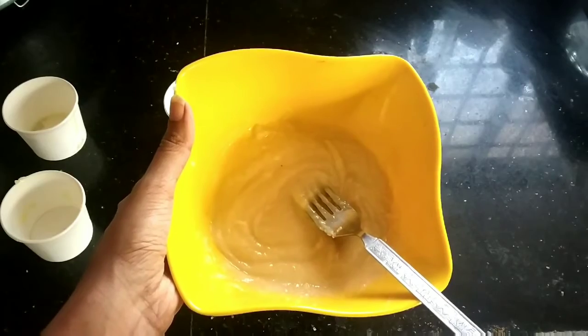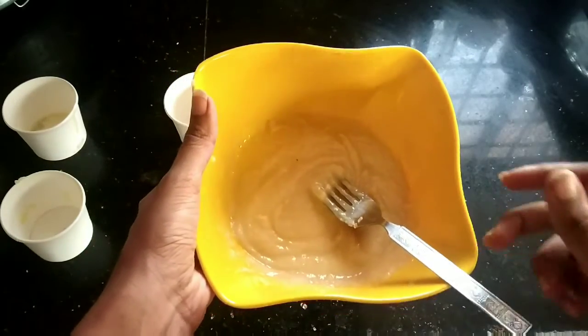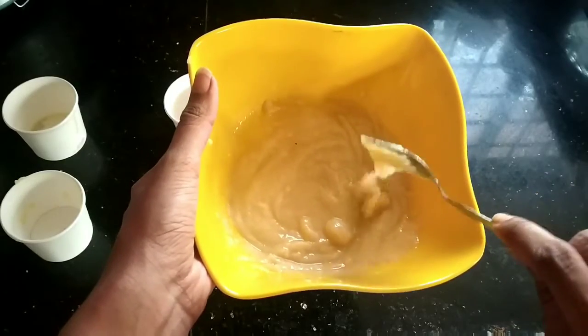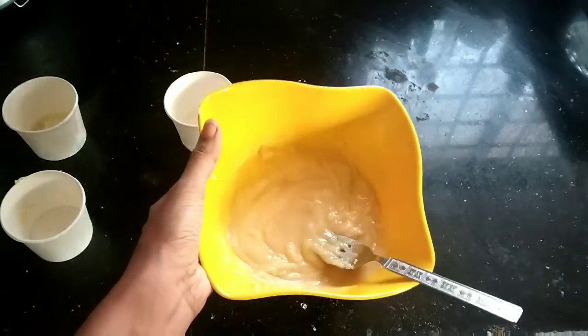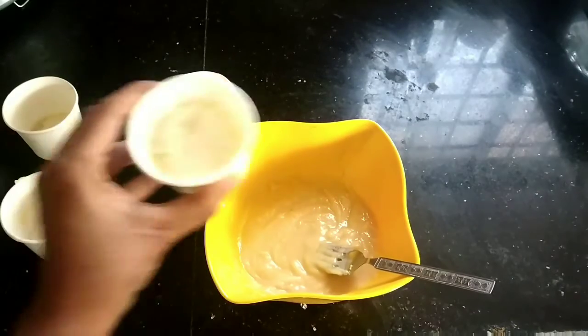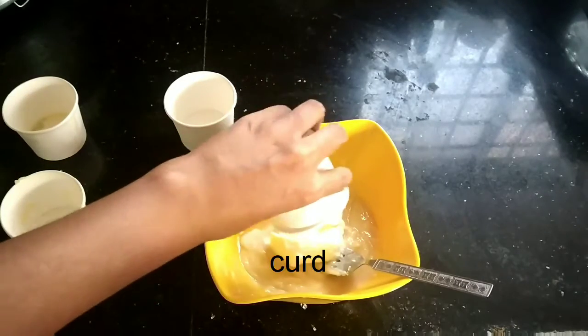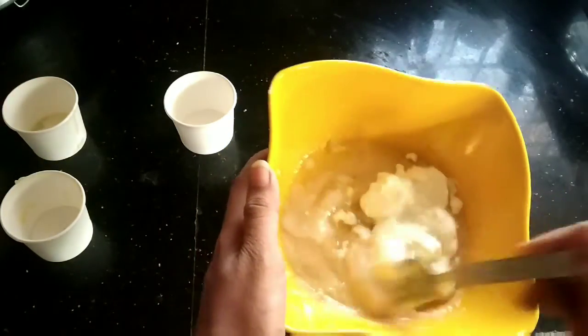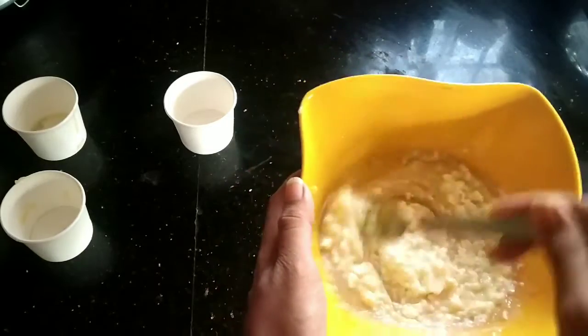Now it's ready — you can see the thickness. Now I am adding curd to it, and again we have to mix this mixture thoroughly.